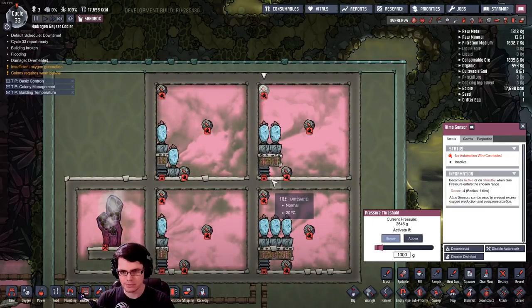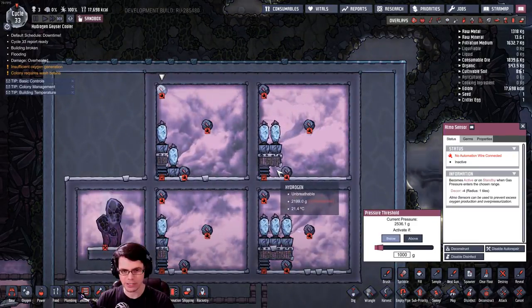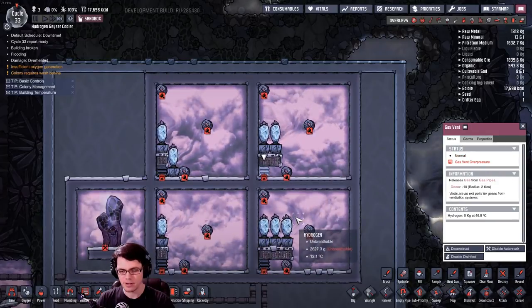Looking at the readings: 2.3, 2.5, 2.6, and 3 kilograms. More equals more — how about that. Comparing the top two, the system on the right was actually a little more effective at creating a pressure difference on that vent.